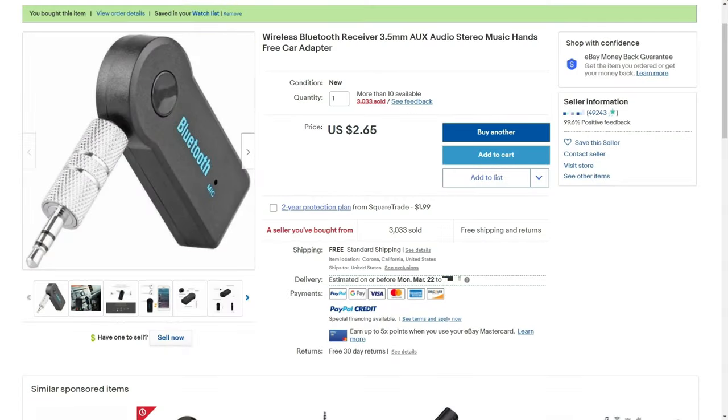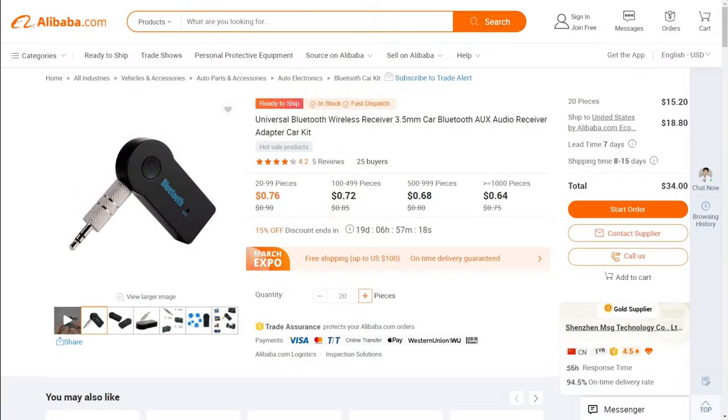Somewhere in this collection of AV gear that I call a house, I have a quality Bluetooth receiver, but I can't find it. So I ordered pretty much the lowest cost Bluetooth receiver I could find. Found this thing on eBay — it was $2.65 with free shipping. Depending on where you live, you will have to pay sales tax on that $2.65. But unless you order these bulk from China, this is going to be about as cheap as you can find a Bluetooth receiver. I'm going to see how good or how bad this Bluetooth receiver is. That's coming up on ThriftyAV.